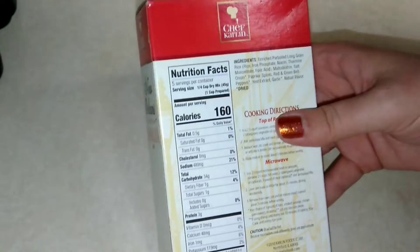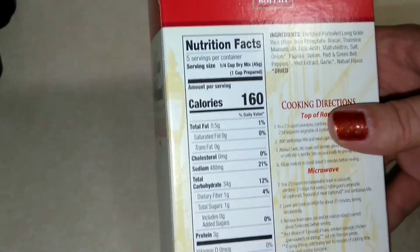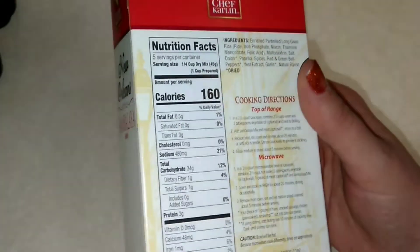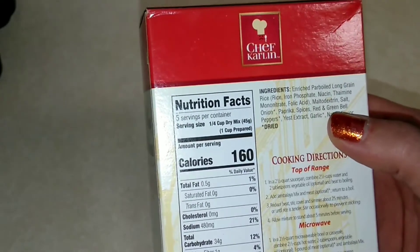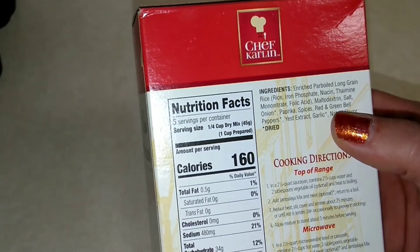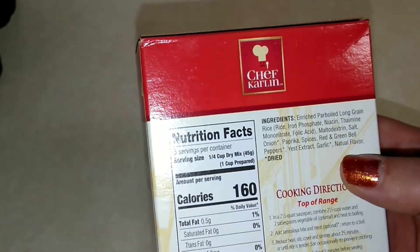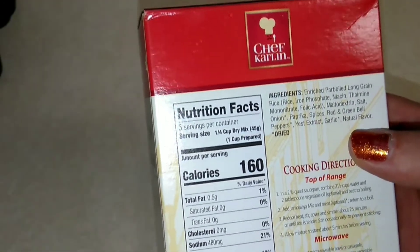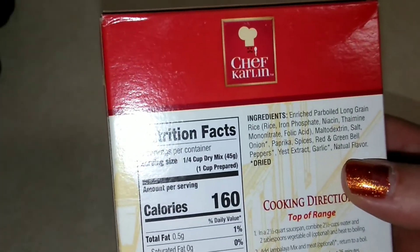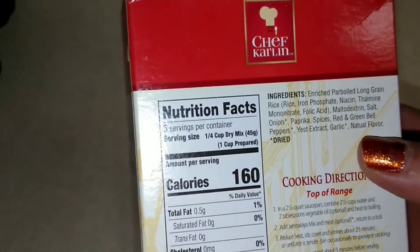It does have 5 servings in it, and a serving is 160 calories. The ingredients include enriched parboiled long grain rice, maltodextrin, salt, onion powder, paprika, spices, red and green bell peppers, yeast extract, garlic, and natural flavor. For a pre-packaged item, this does seem to be pretty low on the ingredients list.